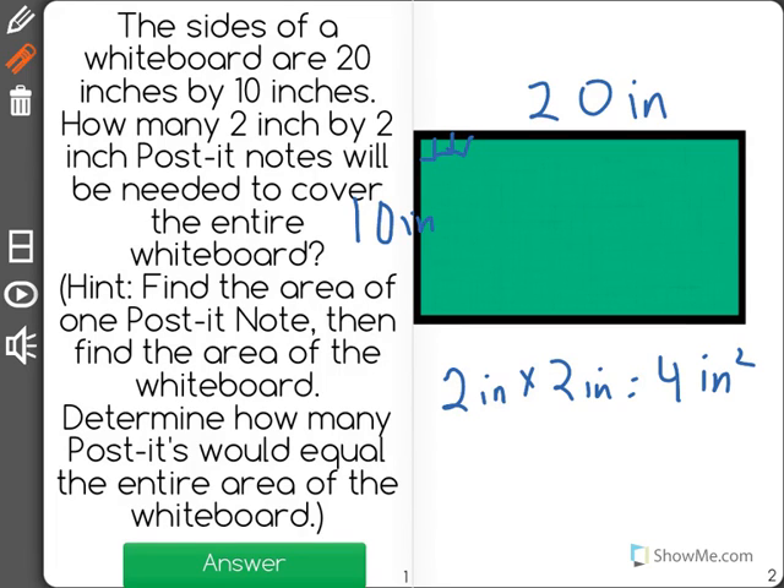The area of the whiteboard is going to be 20 inches times 10 inches, which equals 200 inches squared. Now we're going to use the 4-inch-squared post-it notes to cover up the 200-inch-squared whiteboard.